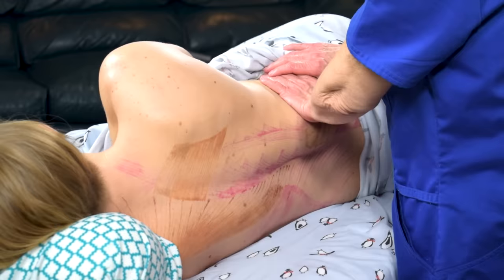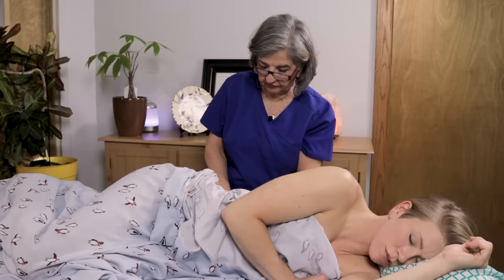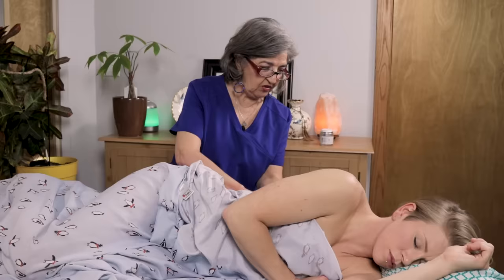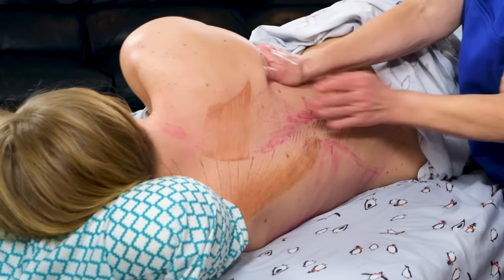You can really go down the iliac crest and get all those origins that feel tight. A lot of people have pain right here at the origin of the QL and the latissimus as well. There's another video we made on the deep hip rotators and glutes, which also have insertions along here — make sure to tune in for that video. From this position you can apply your lotion and really get the erector spinae.